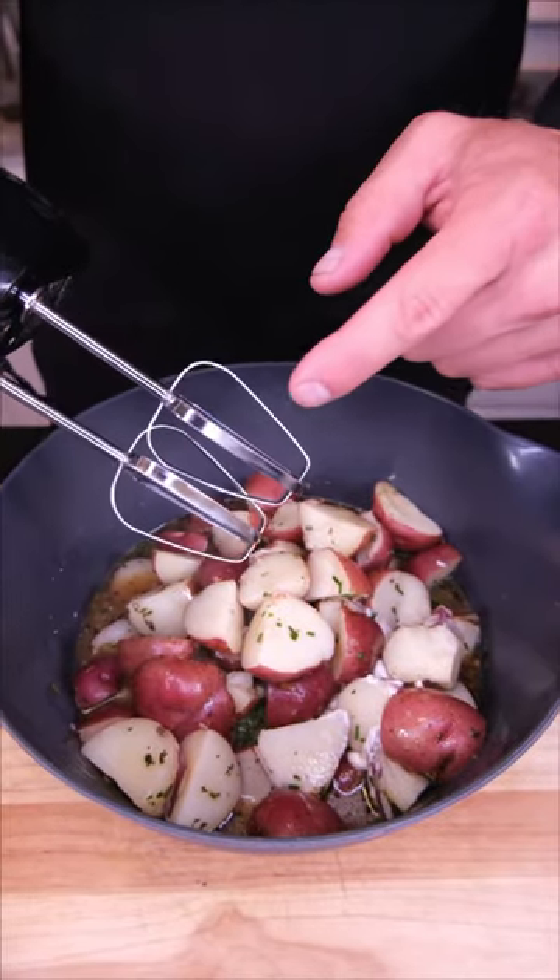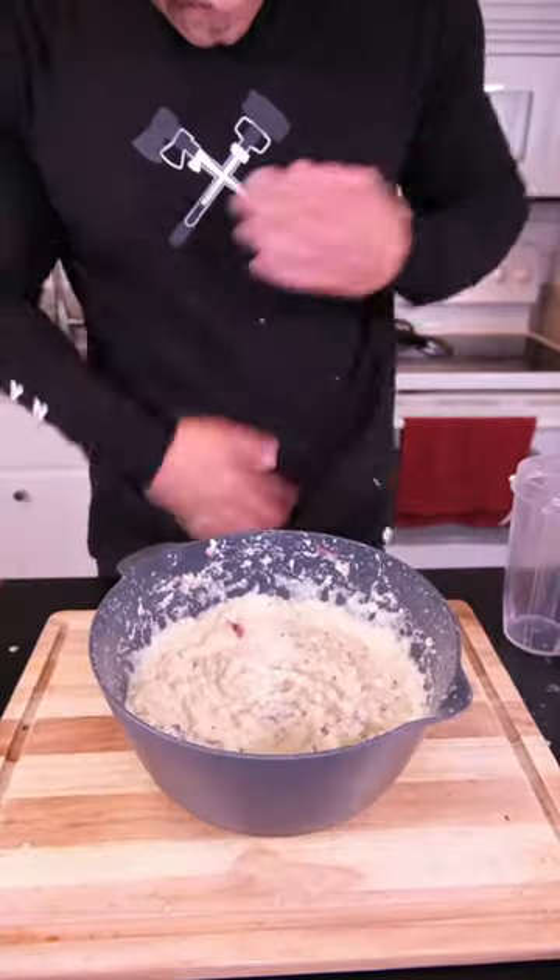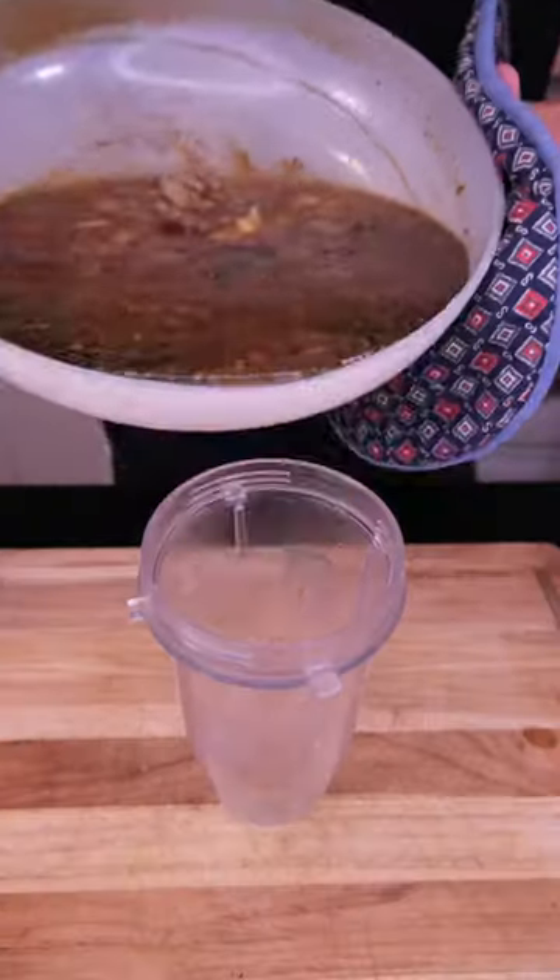I forgot I had to mix this, so we're going into a plastic bowl. I made a mess. Let's finish our gravy — the mixture goes in.